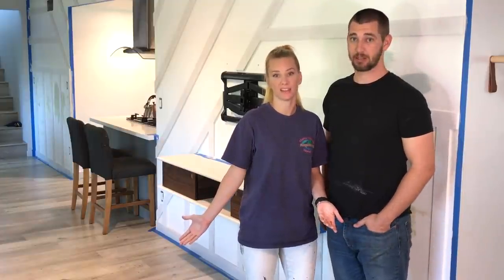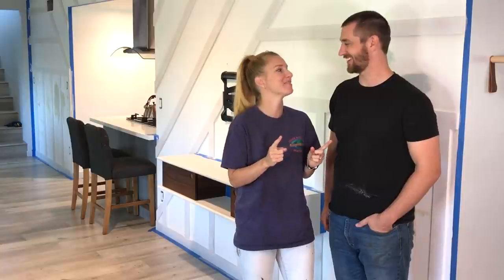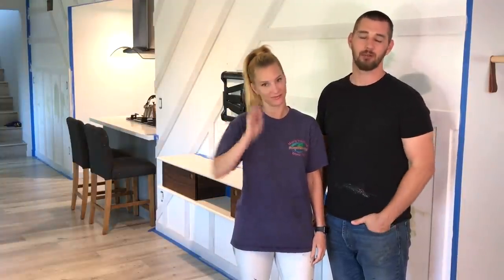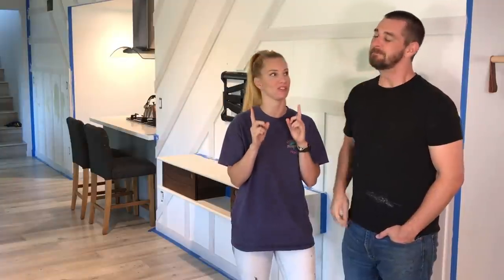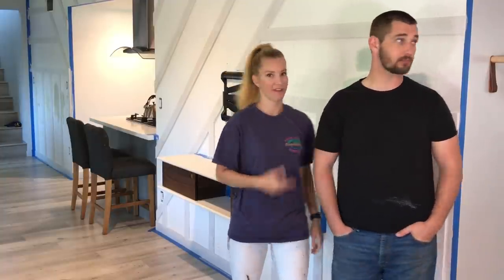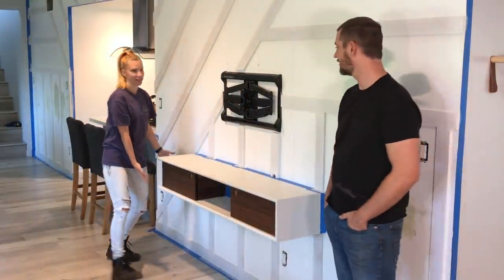They're back in the same spot as the beginning — same camera position, same outfits — though filming was over a month apart. The wall looks completely different. They put up the board and batten and have this beautiful feature piece, though the final wall color is still trending in a different direction from what was chosen earlier. It's a beautiful feature wall, courtesy of Taylor Hubbell.